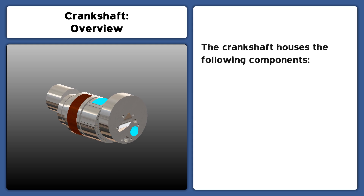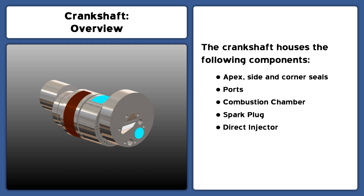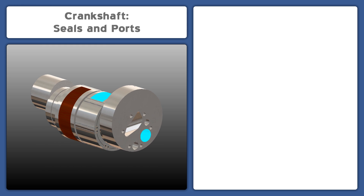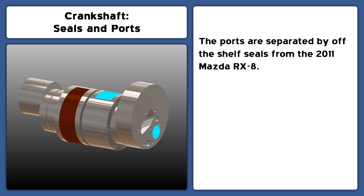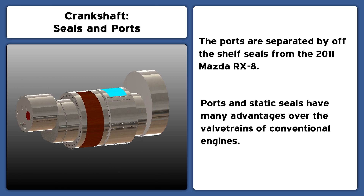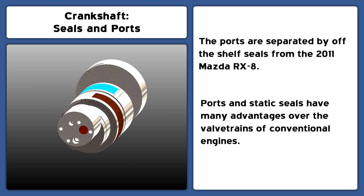The stationary crankshaft is the heart of the Doyle Rotary. It contains the seals, ports, combustion chamber, spark plug, and fuel injector. The ports are separated by off-the-shelf seals from the 2011 Mazda RX-8. Dividing the ports with stationary seals has many advantages over conventional valve trains.